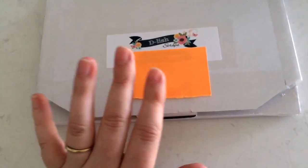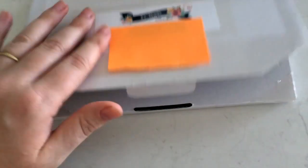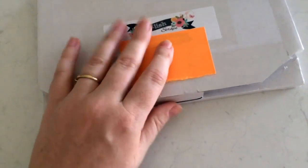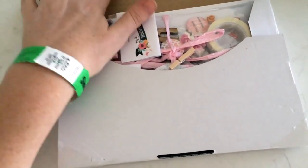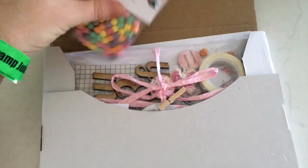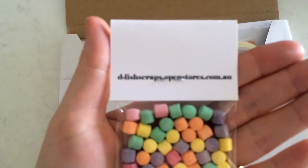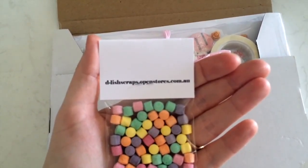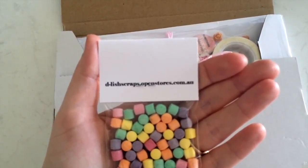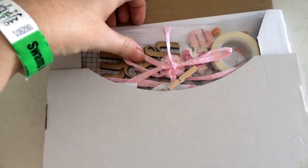I'm hoping next quarter I can sign up to one of their three-month subscriptions because I missed out this quarter, but never mind - I've got this one. So this is what it looks like when it comes out. There are some little lollies included, and their website is delishscraps.openstores.com.au. Cool little lollies with my order - that's awesome!